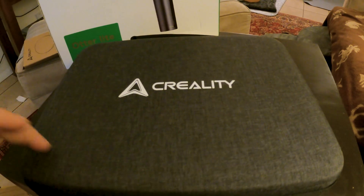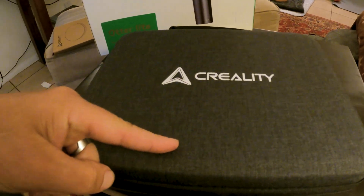It comes in a kind of hard shell travel case, which is pretty awesome. I just paid some solid money for travel cases for some of my other equipment that I have on the road, so it's nice to have.